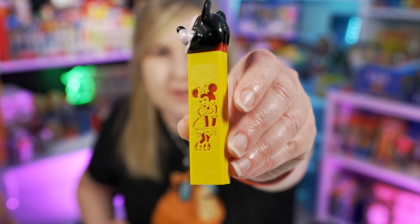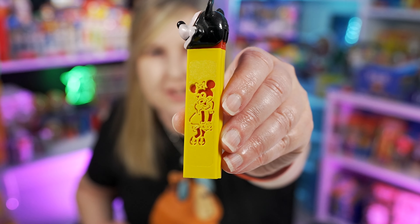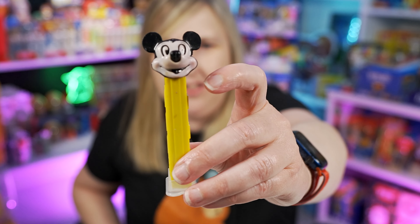Welcome back Pez Collectors. Today's video is going to be all about die cut Pez, specifically the ones with the die cuts and the stem. And of course I can't leave out the die cut faces either, so there's going to be some of both in this video. I recently got a couple of these, so I was like I need to make a die cut Pez video because some of these are some of my favorites in my collection as far as vintage Pez go.